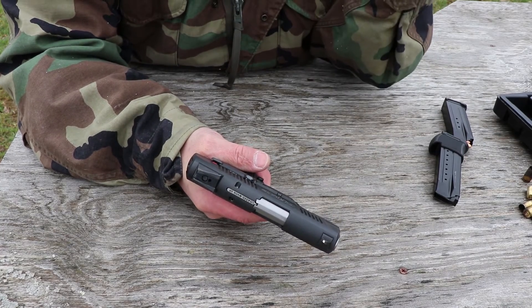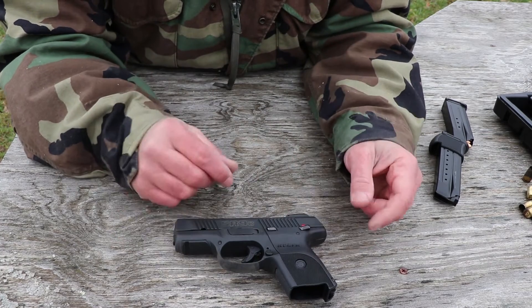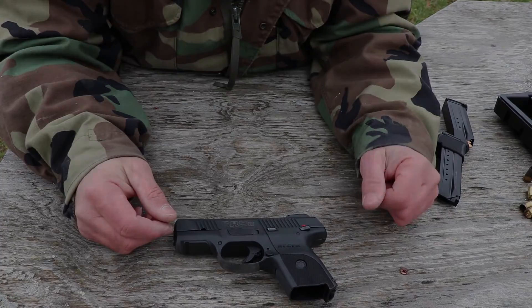I'm going to take this thing back inside, disassemble it one more time, and get it all cleaned up. Thanks for watching Small Caliber Arms Review. Go ahead and hit the like button, hit the subscribe button if you haven't already, comment and share. Thanks for watching Small Caliber Arms Review.